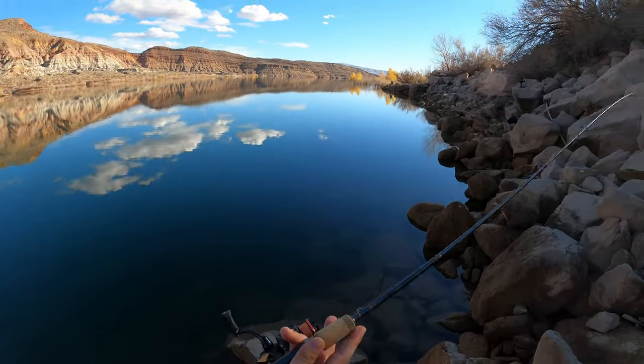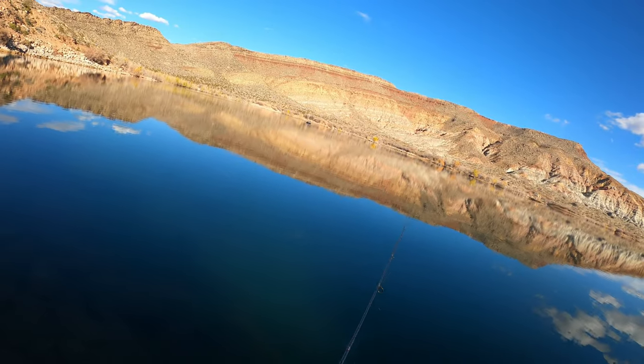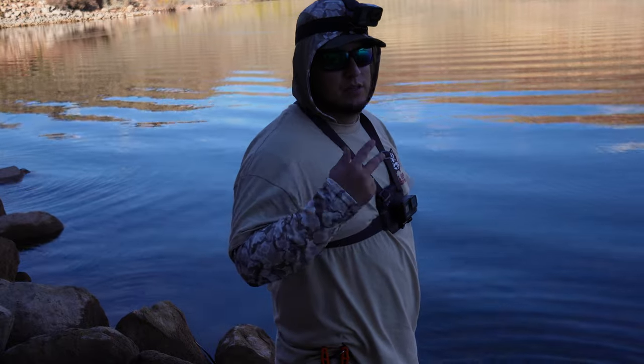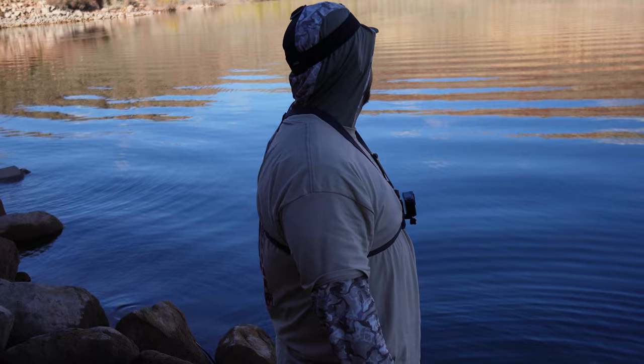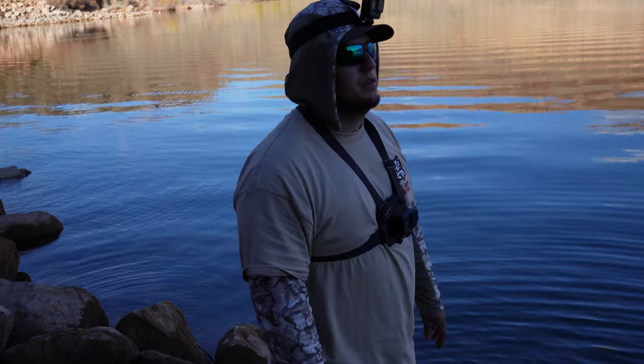Well, let's try this again. Man, the bite has just been terrible today anglers. Just two on the board and so close to getting that one on the slip bobber — that's the one I wanted to get on the most, just because I haven't caught one on the slip bobber in a very long time.